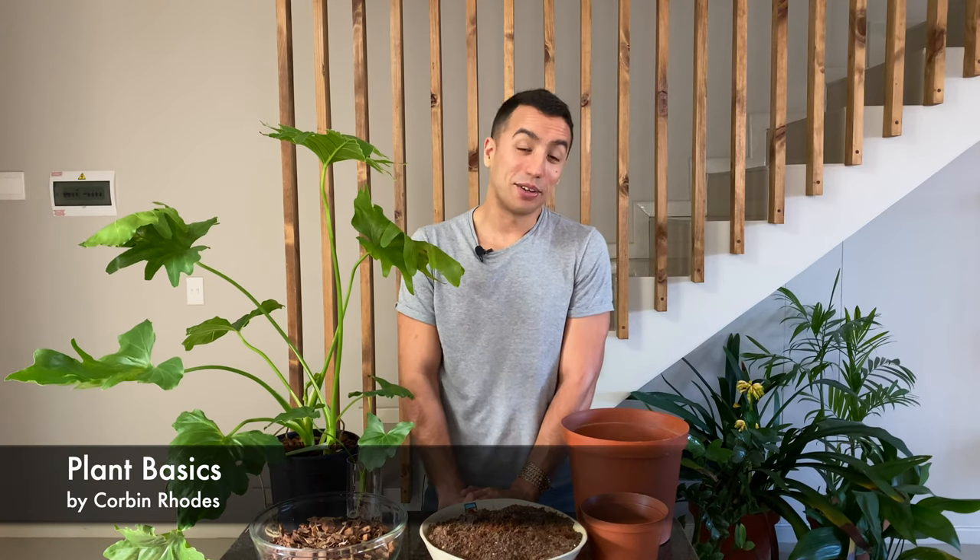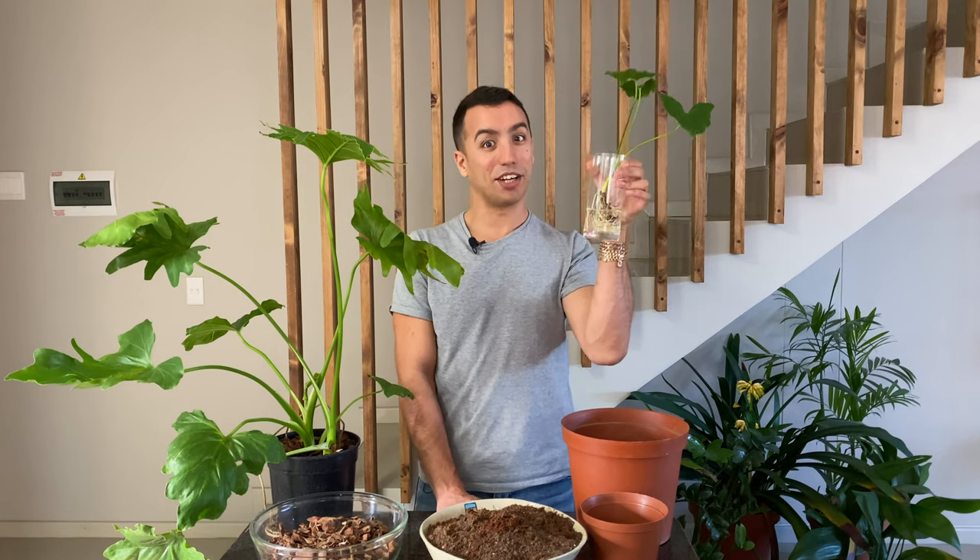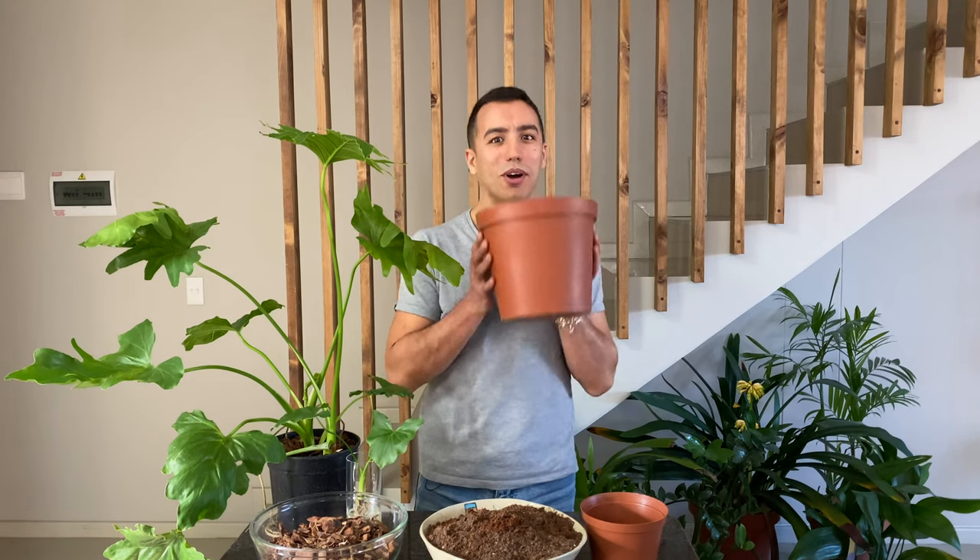Today I'm going to take you through how to care for your Thaumatophyllum selloum, how to do a little bit of propagation, and then we're also going to do a repotting. This will be a comprehensive care and repotting guide on how to take care of your Thaumatophyllum selloum.